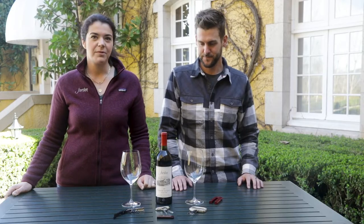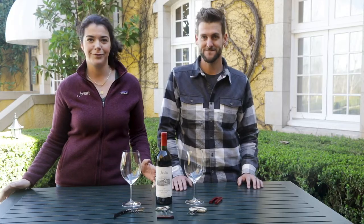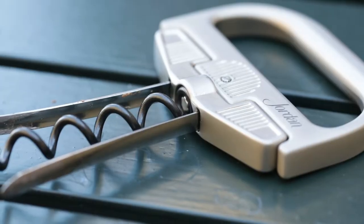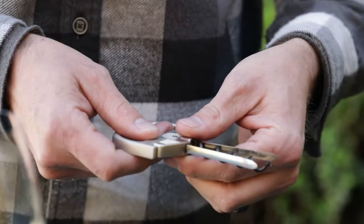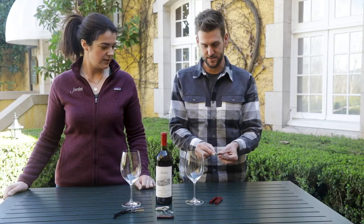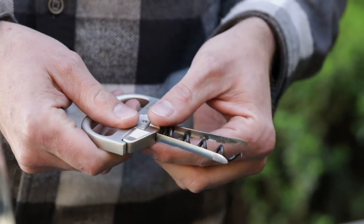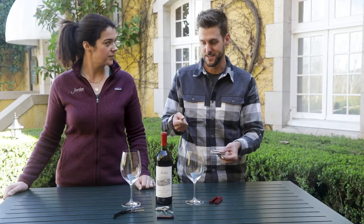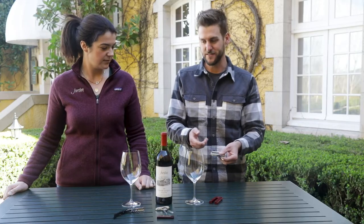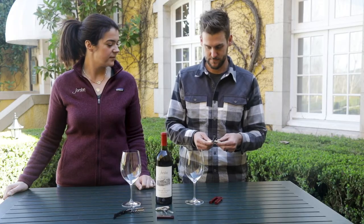But we have a new corkscrew that we've actually started working with here for some really older bottles — when you've got a big party, you've been waiting forever to open it, and you don't want the cork to break. You want to keep its integrity, and that's the Durand. It's kind of a cool hybrid — it really is a waiter's corkscrew mixed with an Ah-So. It solves the problem you have with both corkscrews on older wines: the corkscrew will hold the cork in place and the Ah-So extracts it. With an Ah-So you can have the problem of jamming the cork into the wine, and with just a corkscrew you can break the cork. So this really does solve both problems and it's a great device.